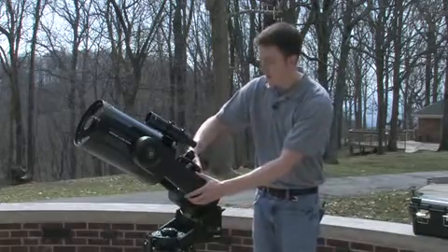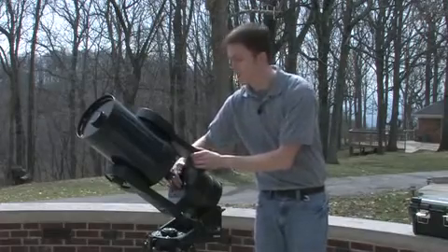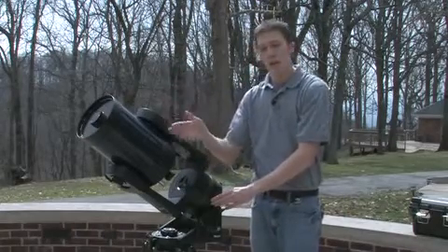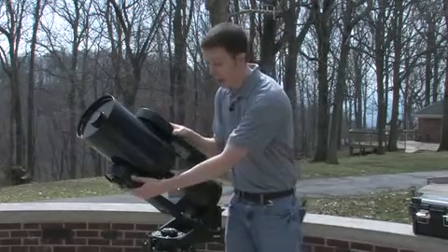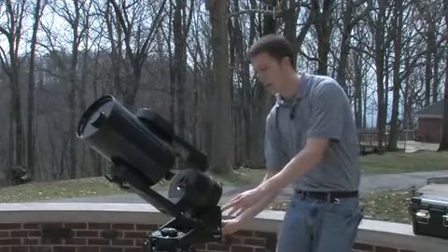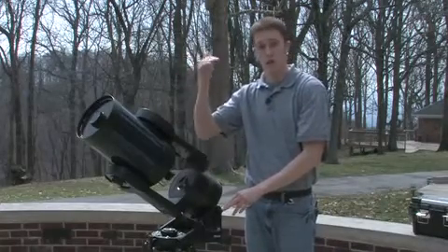Then I turn the tines 90 degrees. Now any misalignment in the altitude direction — up and down — can only be in the tines, which means the tines will have to either go up or down. So I adjust the altitude of the mount until I see Polaris fall into the crosshairs in the vertical position.